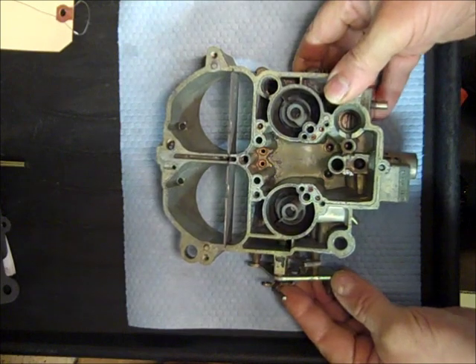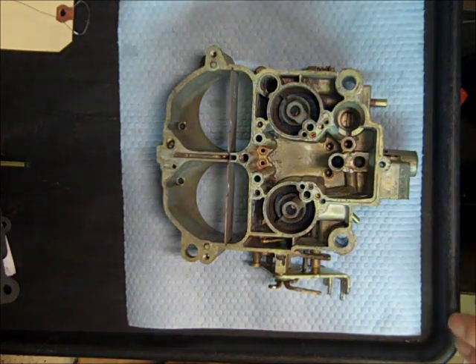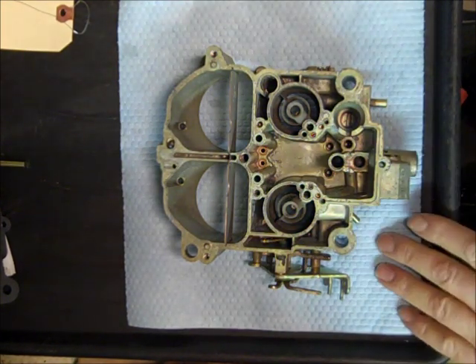I'm doing a series of videos on rebuilding a QuadraJet Marine 4 Barrel Carburetor, and I've got it cleaned up.